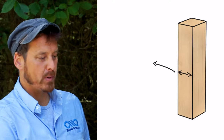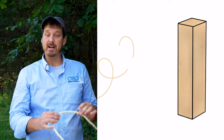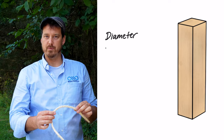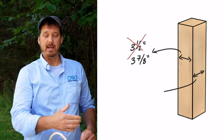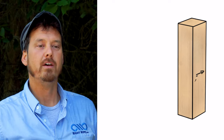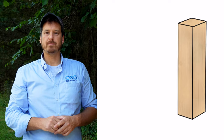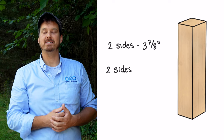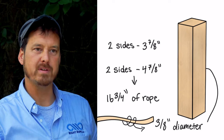Next we're going to show you how to calculate the rope length. This is probably the trickiest part. We're going to be using a rectangular post. The key to figuring out the length of rope you need is using the center line of the rope around the post. This post is 3.5 inches wide by 4.5 inches wide, and we're going to be using 3/8 inch diameter sisal rope. To find the center line of the rope you need to add the diameter of the rope to the width of the post on both sides. So instead of 3.5 inches we're going to be using 3 and 7/8 inches, and instead of 4.5 inches we're going to be using 4 and 7/8 inches. That gives us two sides at 3 and 7/8 inches and two sides at 4 and 7/8 inches, totaling 16 and 3/4 inches of rope to make it around this post one time.